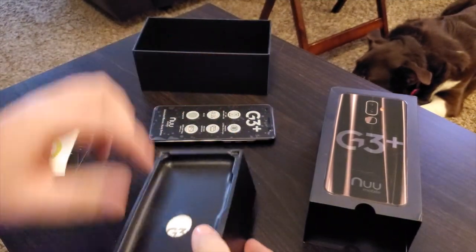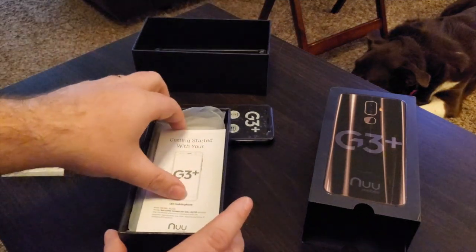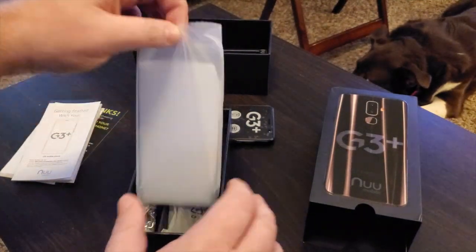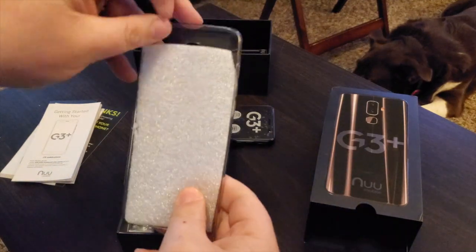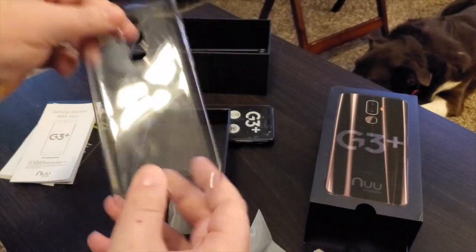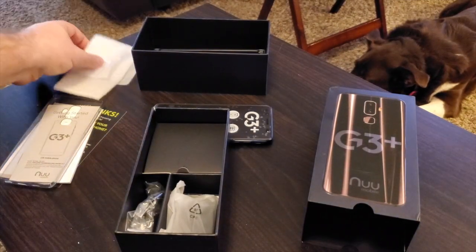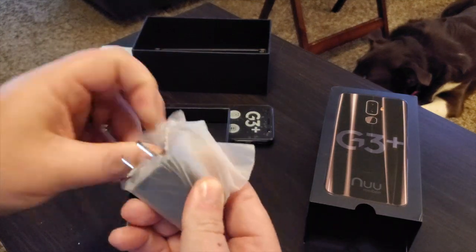There's the phone — we'll set that aside and see what else is in the box. Tick off the top cover and there's a getting-started guide. It also comes with a TPU clear case — nothing great, but it comes with a $200 phone and it protects from scratches, so that's great. Then you get your charger — this is the wall plug.